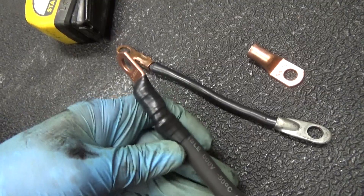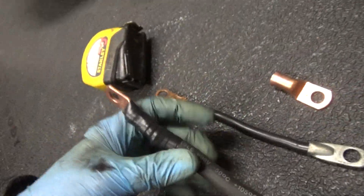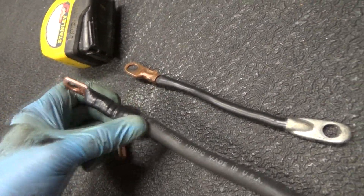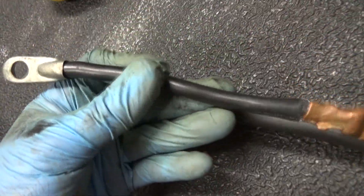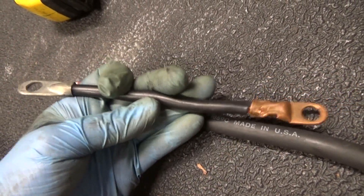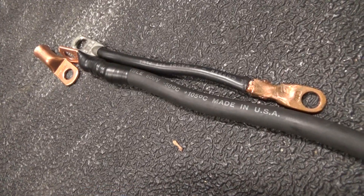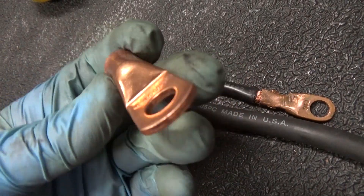As part of my regrounding project I'm using zero gauge wire — it's actually welding cable — and I'm using 3/8-inch lugs for the terminals. I used another connector as a reference and this one seems to fit fine. I'll measure out how much zero gauge cable I need, cut it, and then crimp my 3/8-inch lug on there.